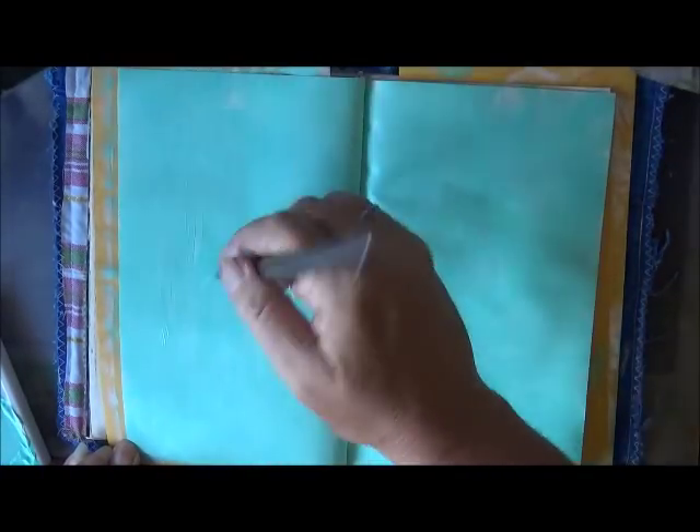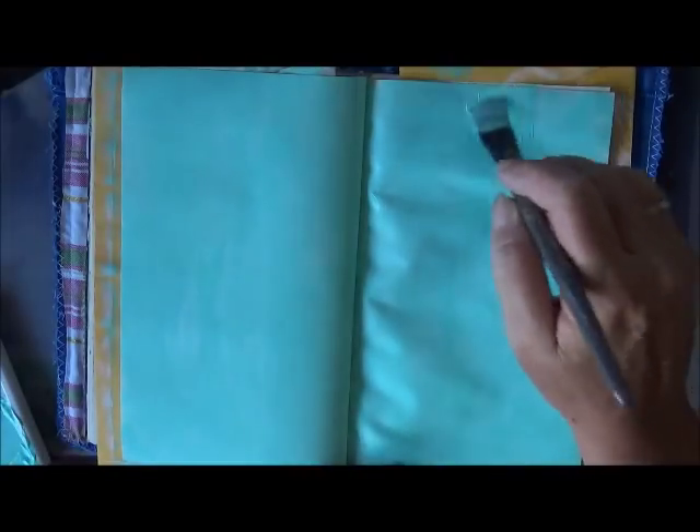I've got my background color on. I should have used a dry brush and put it on so it came out streaky, but that's okay. It'll be fine. Sometimes I start something not thinking about what I want to do, just hoping that it'll end up being okay, and then halfway through I think, 'Oh, I should have done this, I should have done that.' But oh well, it happens.